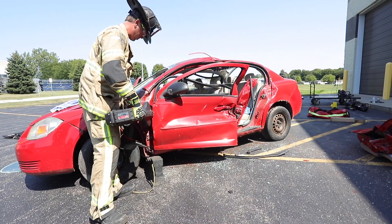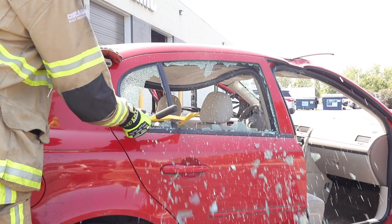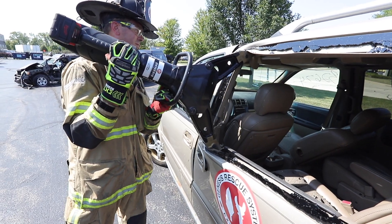Engine 1, Engine 4, Truck 2, Truck 10, Ambulance 82 supplying 2. Fire at 1020 North Main — help is on the way.